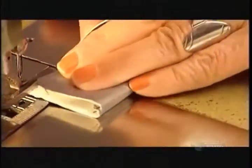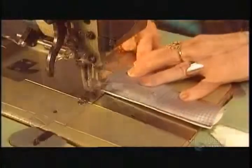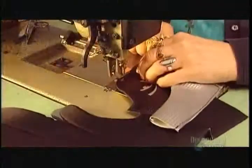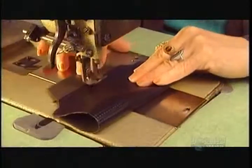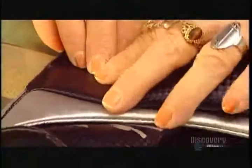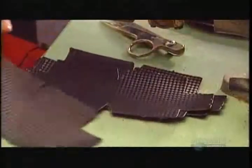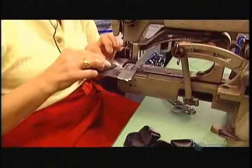A seamstress now lock-stitches the outer shell and foam lining parts together, assembling each section of the glove separately. After finishing the back of the hand, called the back roll, she pieces together the sum, sewing three sides closed. One end stays open so they'll be able to insert more protective foam afterward.